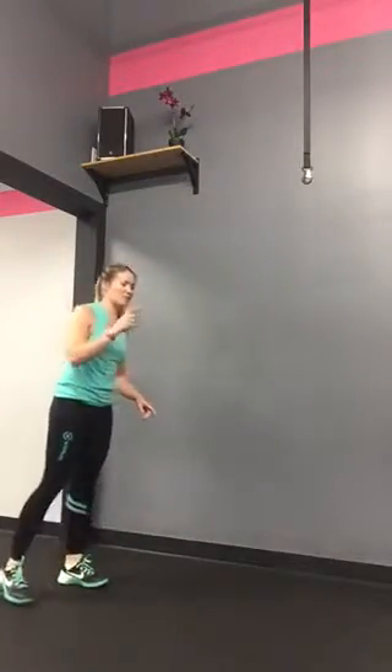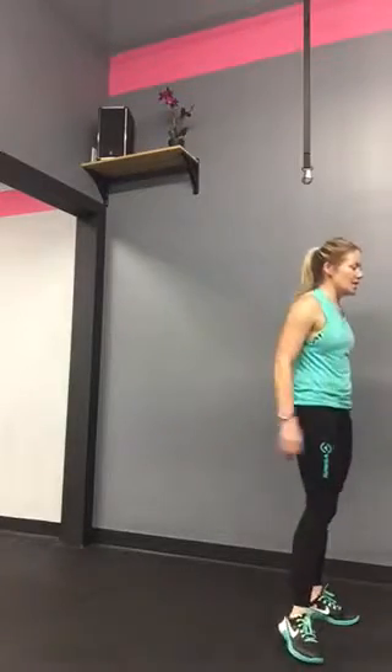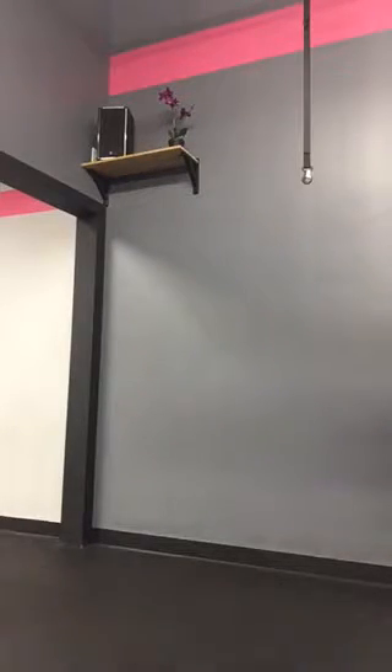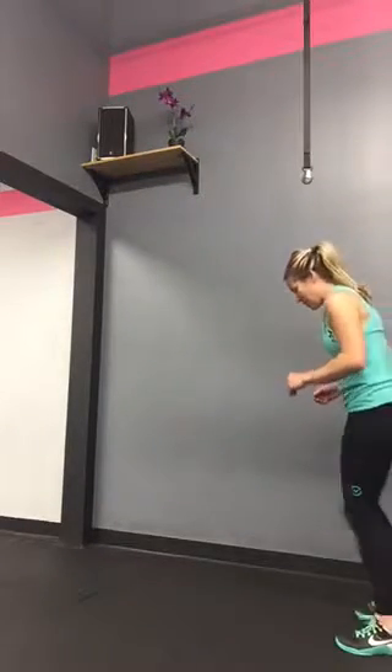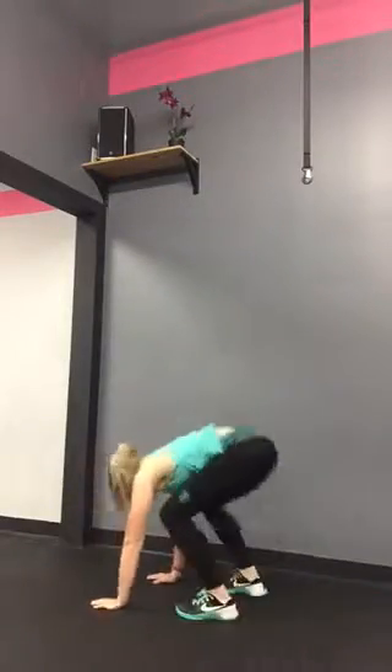Then you're going to do broad jumps away again, and then ten tiny fast feet forward into a burpee. Your tiny fast feet into burpee looks like this: one, two, three, four, five, six, seven, eight, nine, ten — burpee. Pop up and repeat.